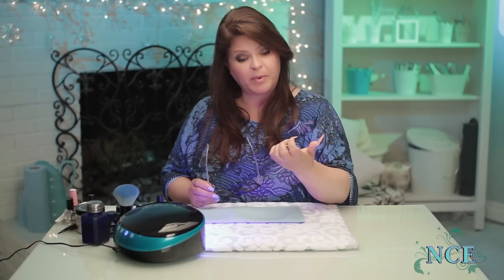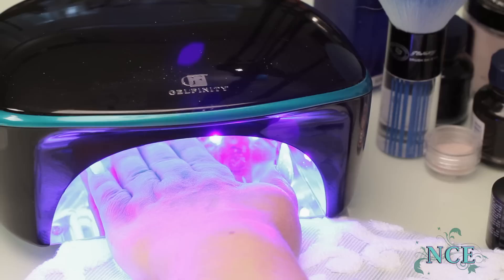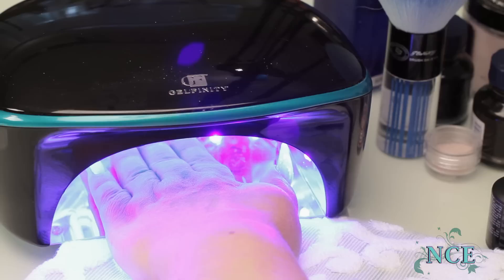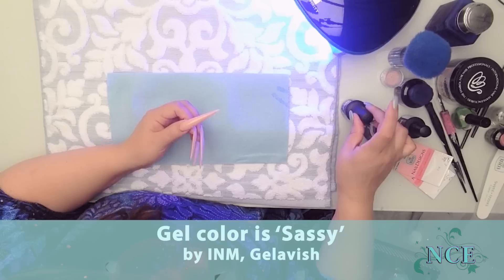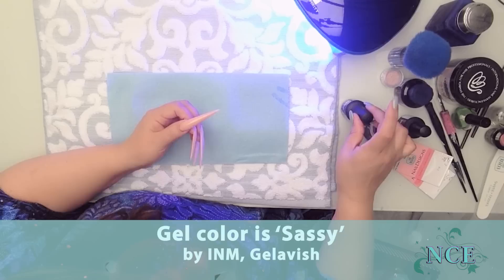As soon as you paint the thin coat on there, put it into the light for about 60 seconds. If you have a UV light, about a minute to a minute and a half. If you have an LED, maybe 30 to 60 seconds. Once you've reached that, put your color coat on. I'm going to go with a really bright base color pink, so when I put the white on it really has a great contrast. I love this color.